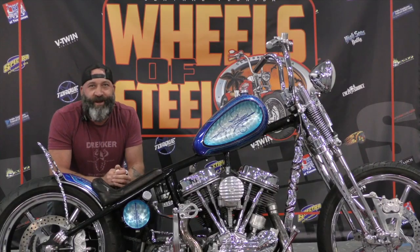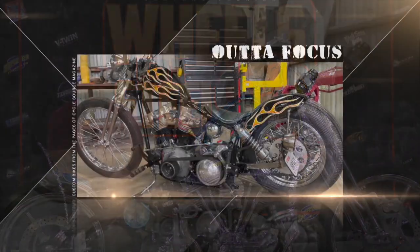My name is Aaron Boehning. I'm from Miami, Florida, and you're watching Shop Talk. We'll be right back.